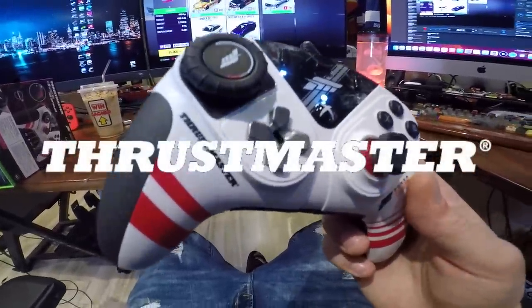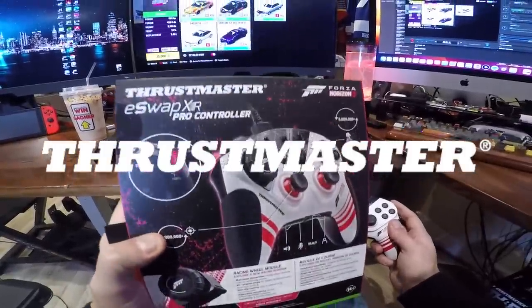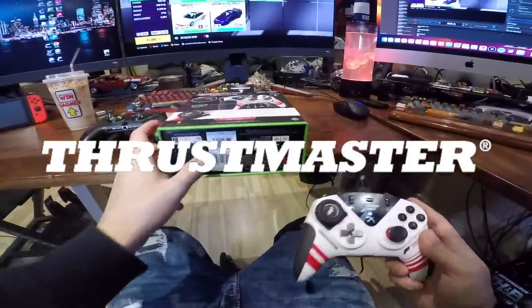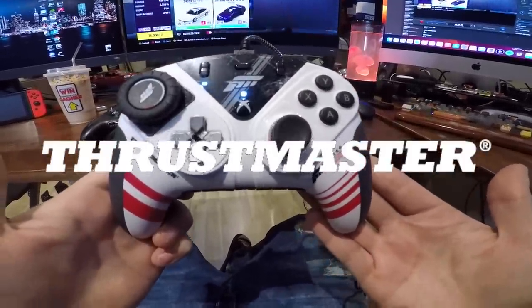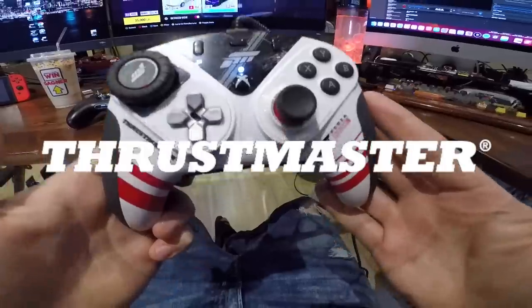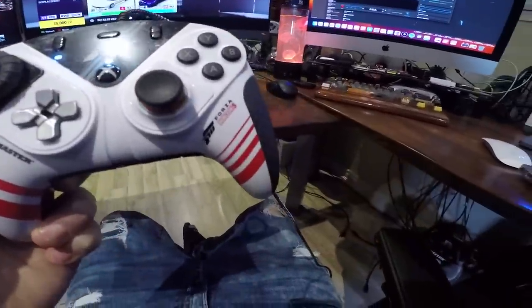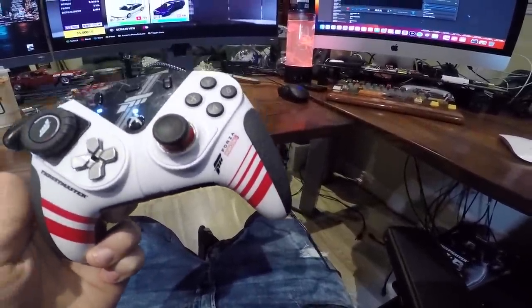All links are found down below. I have three cars that I want to drive today. Huge thank you to Thrustmaster for sending this out and sponsoring today's episode — Thrustmaster does a lot of other things beyond just controllers: steering wheels, flight sim equipment, headsets, the list goes on.